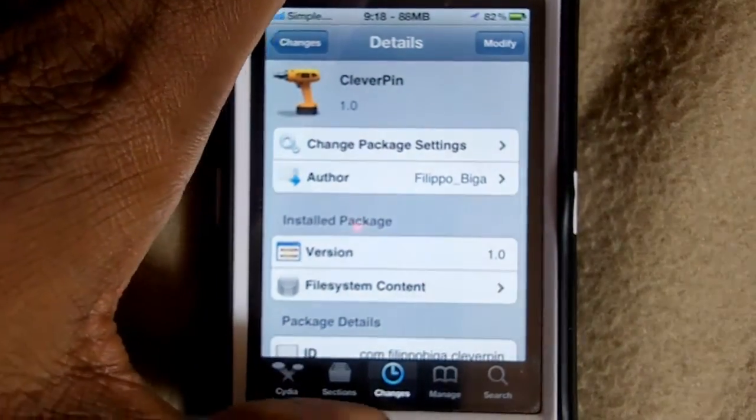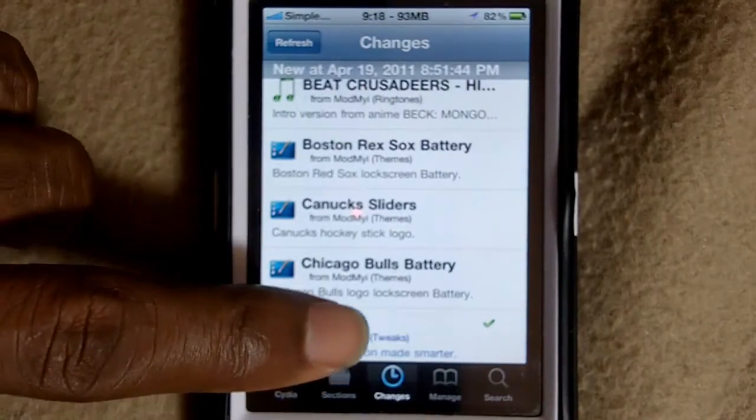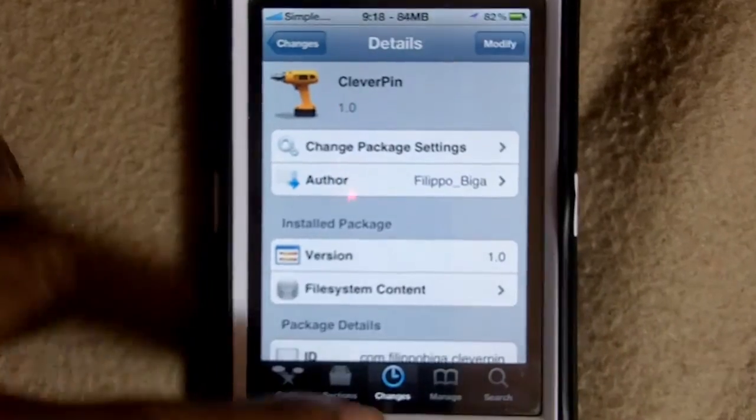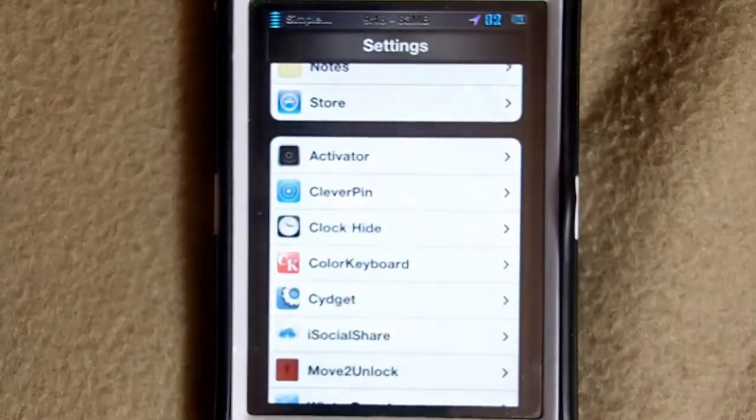It's supposed to be $2.99. As of right now it looks like it has a trial version — I'm not sure because I haven't paid for it yet. I installed it from the ModMyi repo. So I'm going to go ahead and demonstrate it and show you the features.